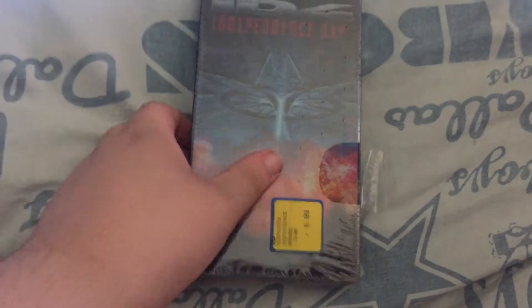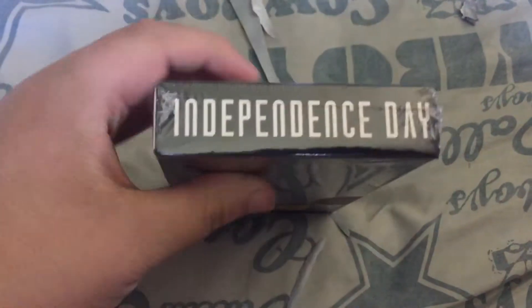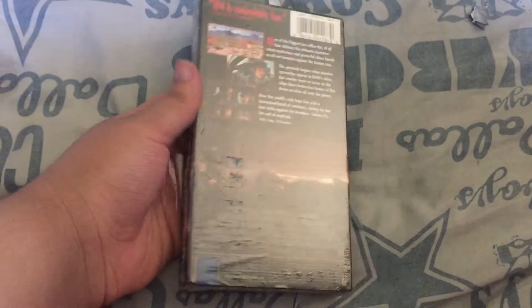The shrink wrap has a hole in it, but that's alright. It's starting to rip, which I'm about to — I've ripped the rest of this shrink wrap off of it. Time for the unboxing of this.